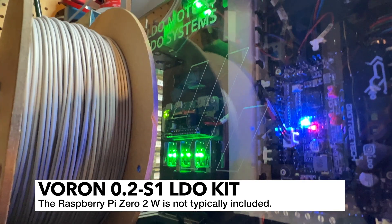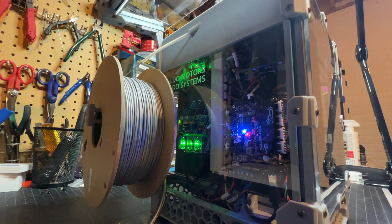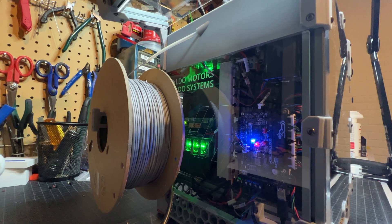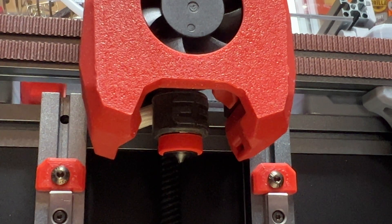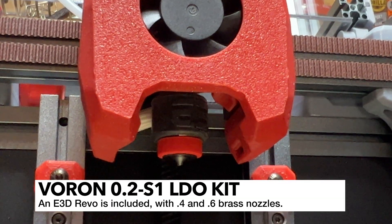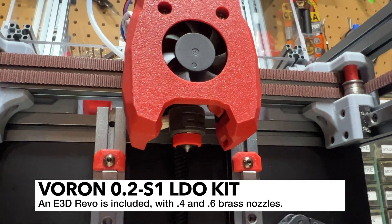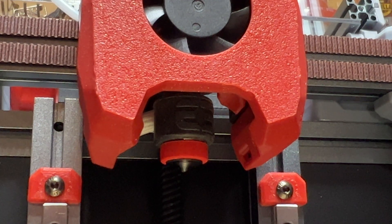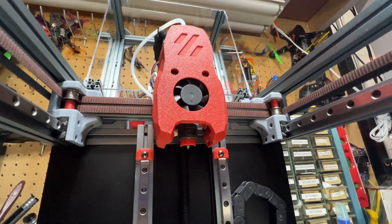That was included in my kit, but I understand that's not typically included, so double-check with your vendor. I did also custom design this back panel — just kind of etched in the LDO Motors logo there. The kit also includes this E3D Revo hot end, specific to Voron. This is a really nice hot end, and I did have a little trouble with it initially because it's my first Revo — I had somehow managed to install the spring in the wrong spot. I really like it; it allows you to easily swap your nozzle.